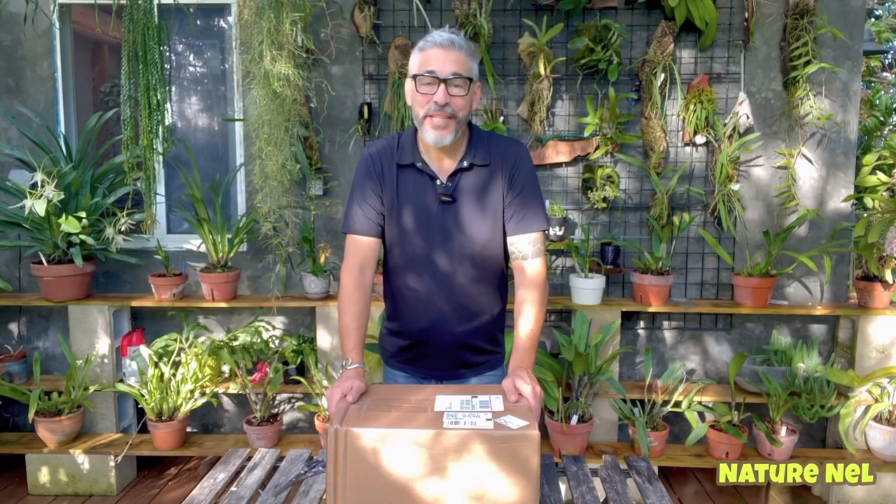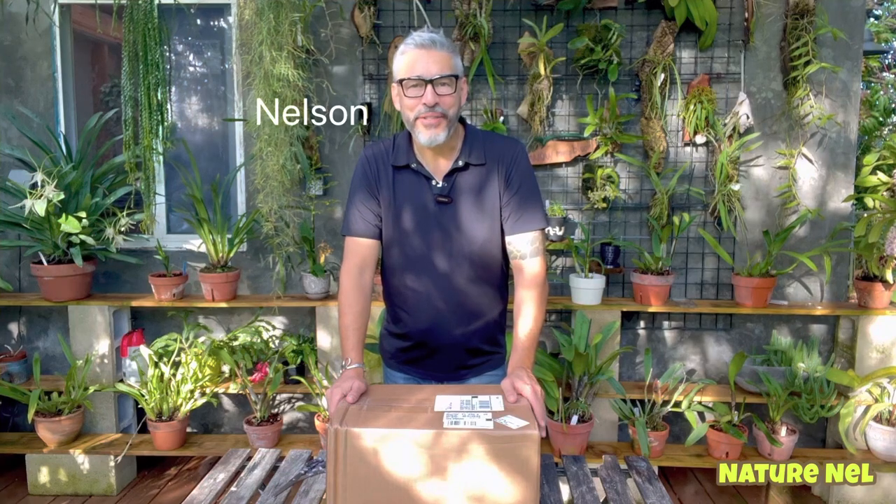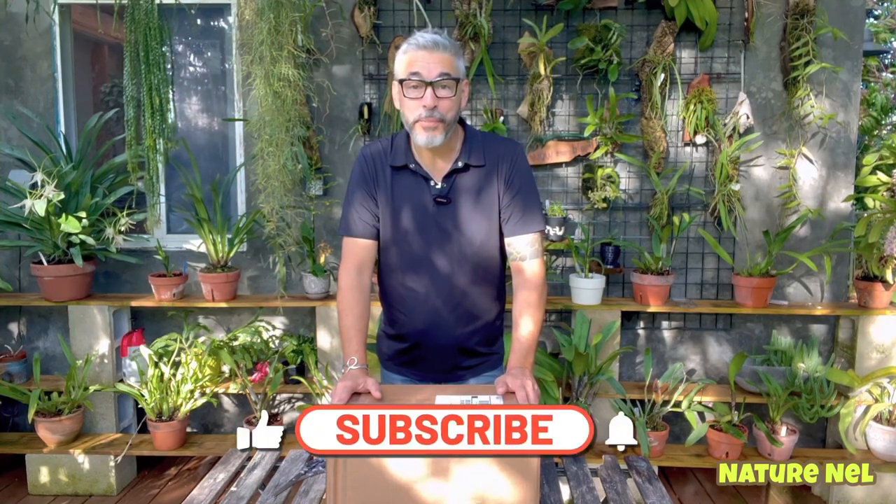Hello everyone and welcome back to my channel. I am Nelson. You're watching Nature Nell. And if you're new to my channel, you're in for a big surprise.